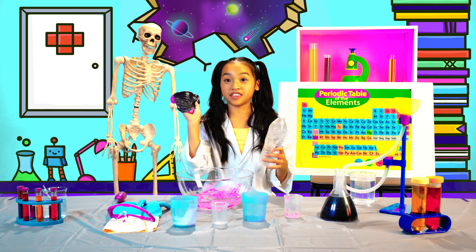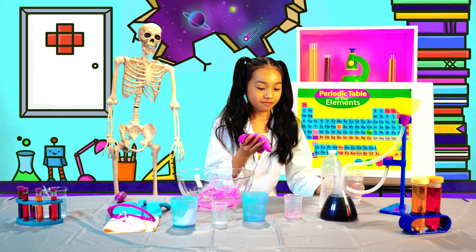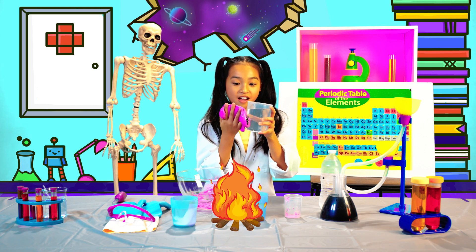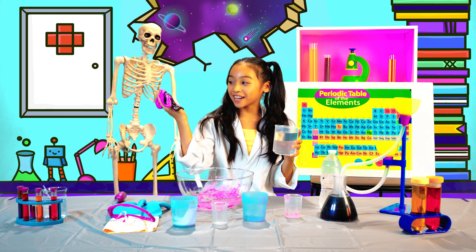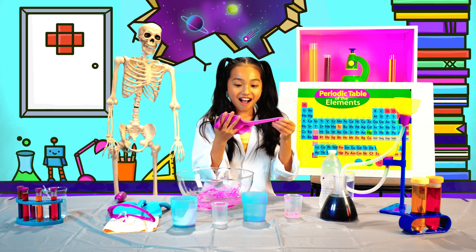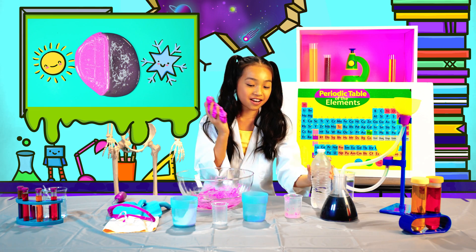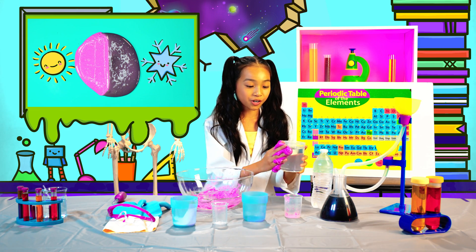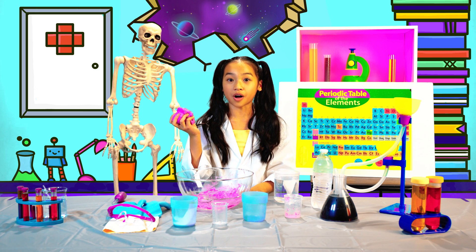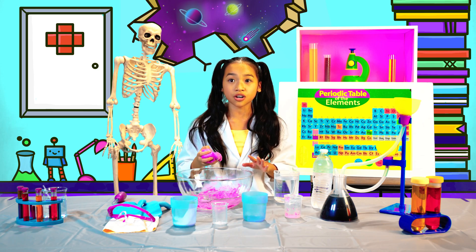Let's see what happens when you put this cold slime on something really warm. It changes back to its regular color! So it goes black in the cold water, and then if I put it on warm water, it's purple again. What do you think will happen when you jump rope on it, breathe on it, or even put an ice pack on it? The possibilities here are endless.